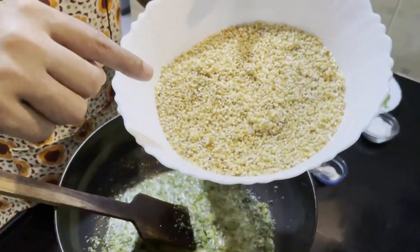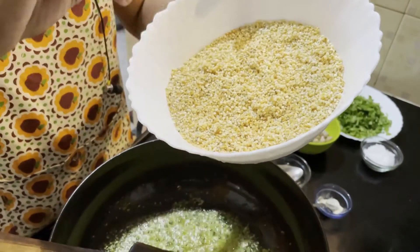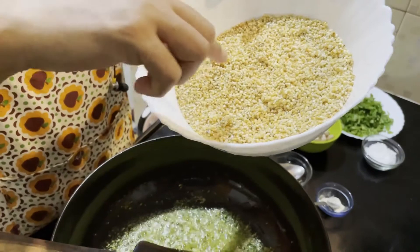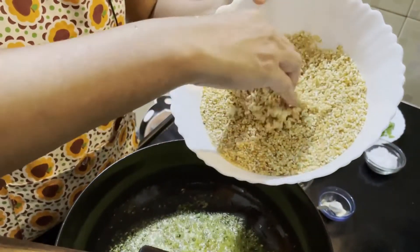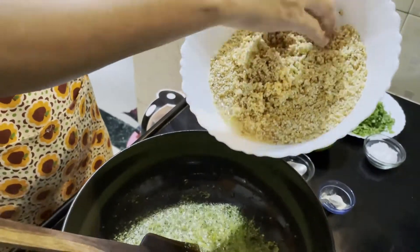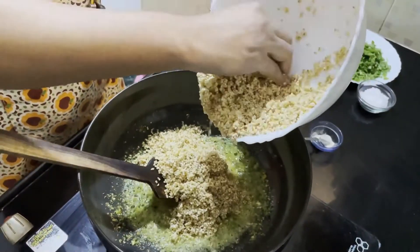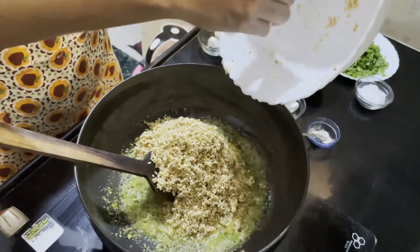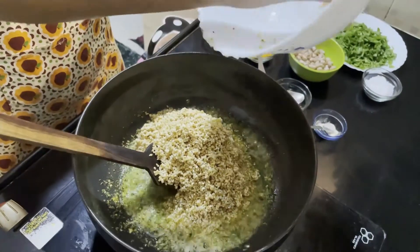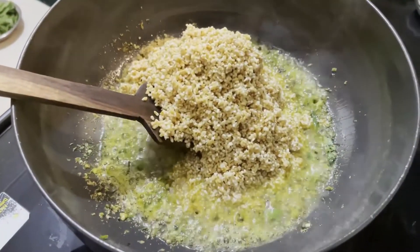We have been talking about Trirost and Trirost. We have been doing this for a short time, and we have been talking about Trirost.